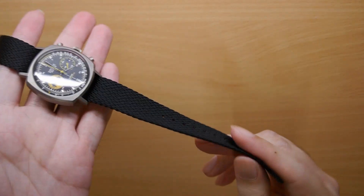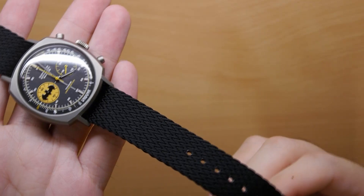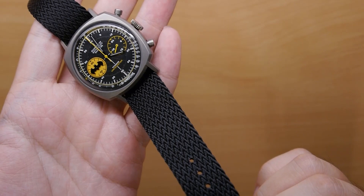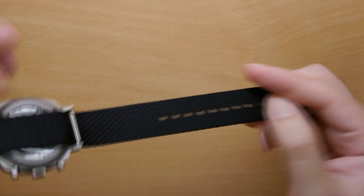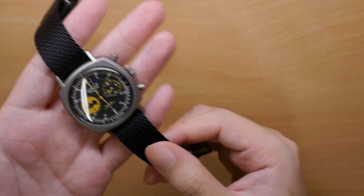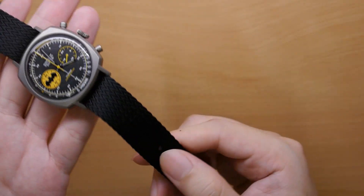Another aesthetic upgrade — let me zoom in the camera — you can see there's a slight herringbone pattern throughout the strap. Look at that! That to me is gorgeous. Being a fan of menswear, herringbone is a pattern you often see in menswear and tailoring fabrics, so I really like this herringbone texture that we have here.